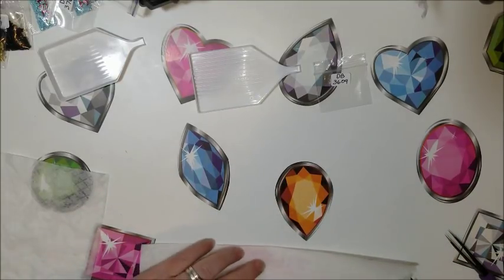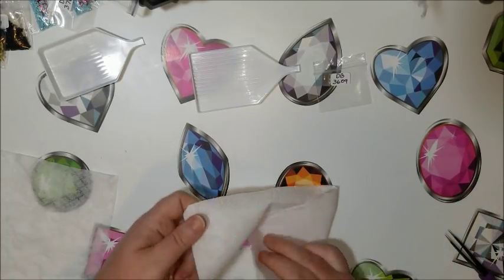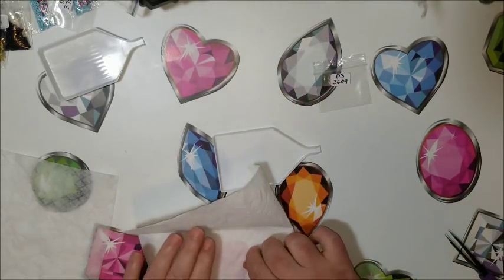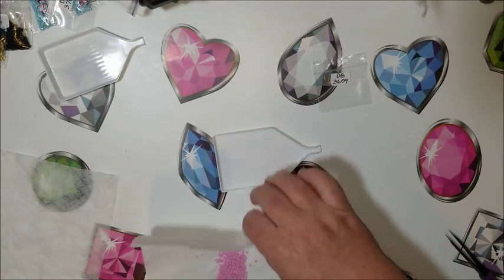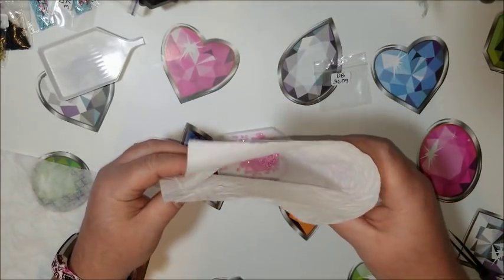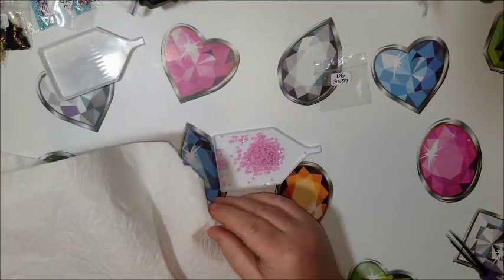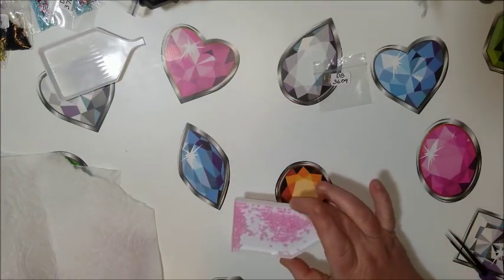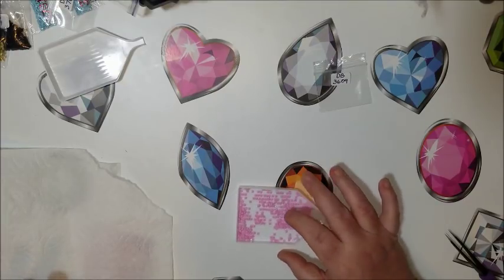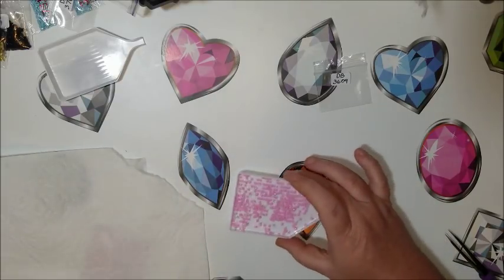I just kind of dab them, dab them dry, fold it over, and then just do one of these — right into the tray. Get the one that fell behind. I probably could have cleaned it a little bit better, a little bit more, because there's two of them in this pack. But I just wanted to get you to get the gist of it.